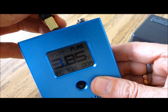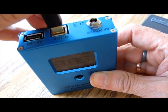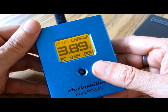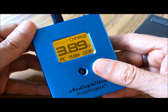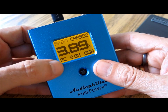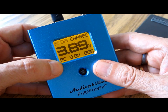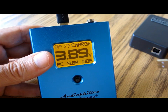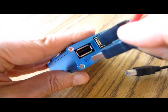First of all, simply connect a USB cable to the top of the Pure Power, running over to your computer. When you do that, you'll immediately see that the USB cable is plugged in and that the device is charging up — it automatically starts charging when you plug it in. In the lower left-hand corner you can also see indications that the PC is connected.